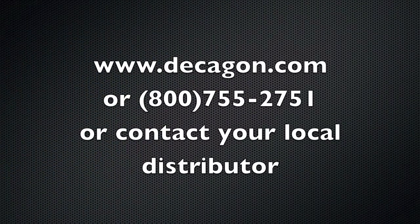For more information on Aqualab or water activity applications, you can find us on the web or give us a call. Or if you happen to be outside the United States, contact your local distributor. Thank you.